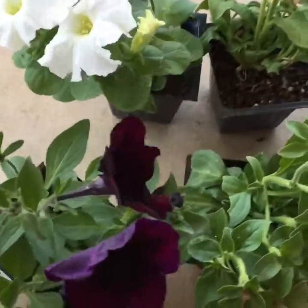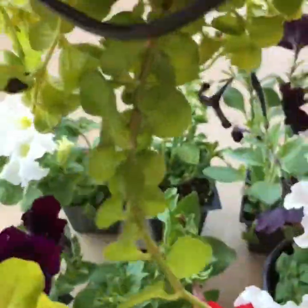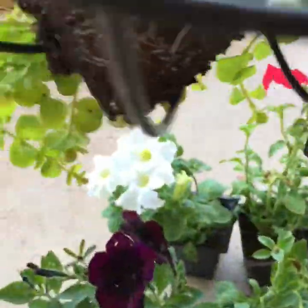I'm going to use 6 petunias and 3 creeping jenny plants, and the position of the creeping jenny is like this — hanging at the bottom of the hanging basket.